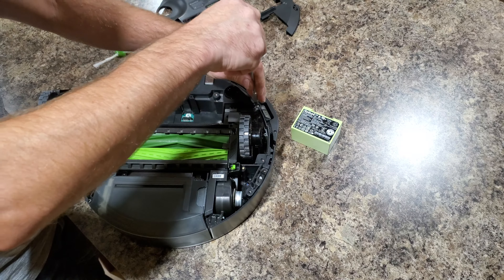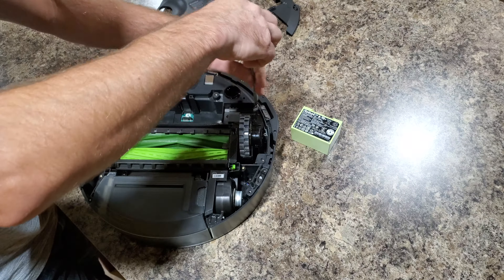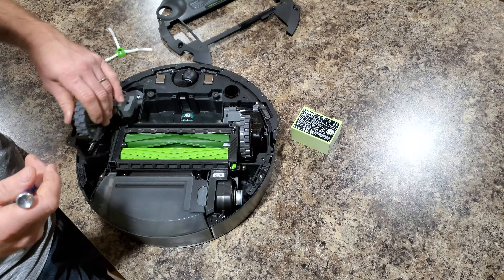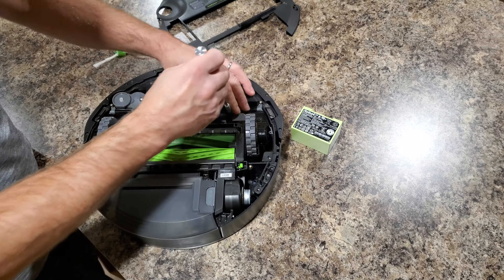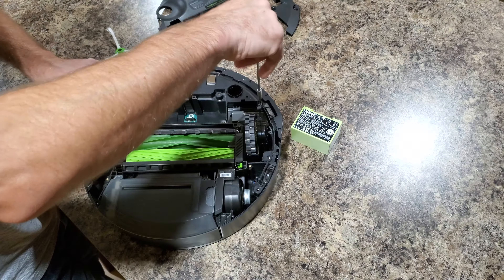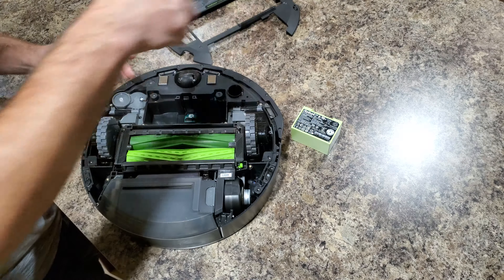Let's show you how to replace both of them. Pop the new ones in and make sure they snap in place, because there's a connection point to the main board.